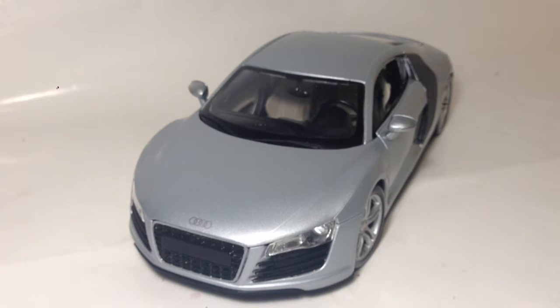I recommend getting this. It's £20-25, pretty cheap. Recommend getting it. If you want more detail, I recommend getting the Kyosho or Auto Art ones, just to have that little bit extra. It has all the basic same features — the spoiler, the doors, everything — it's just that you get more detail with those. I'm just nitpicking now, but that's what I recommend.